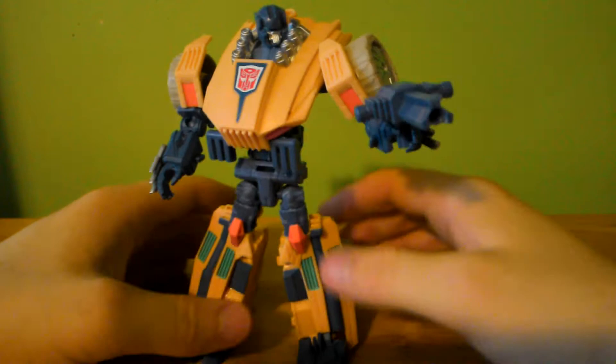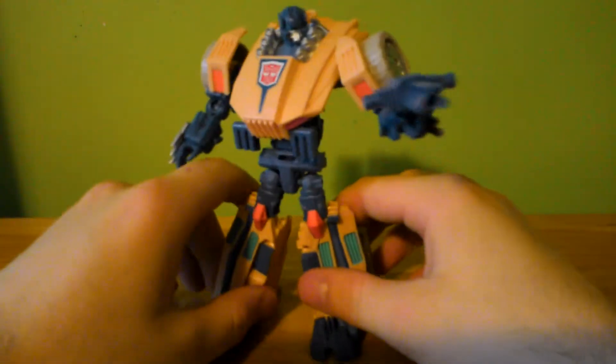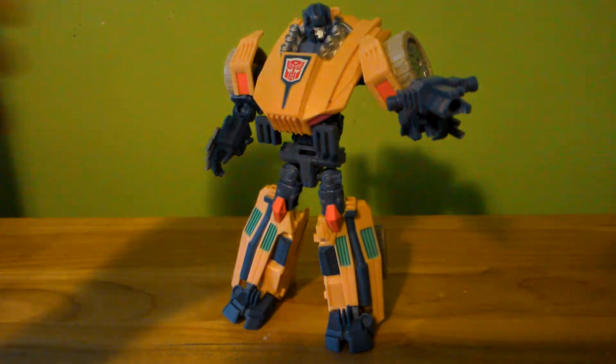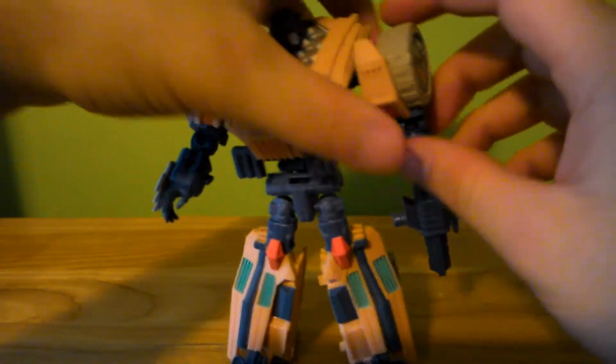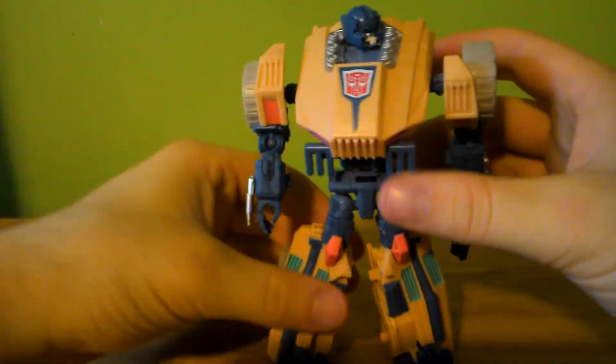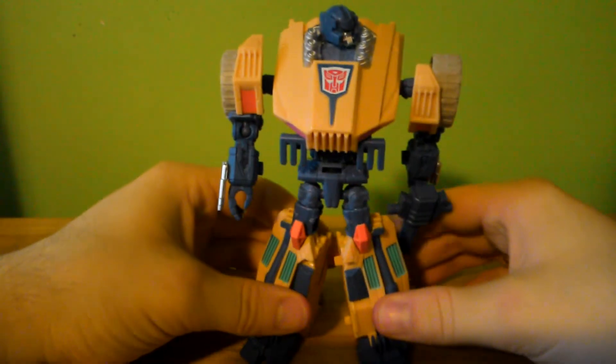He is one of the more stable ones, just because of the size of the feet and the fact that he's designed as a leg in the combiner. Overall, not a bad little figure. He is awarded a 6.2 out of 10 on my scale — for those of you who don't watch my video reviews often. 6.2 out of 10 — it's okay, it's got issues.